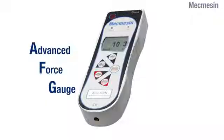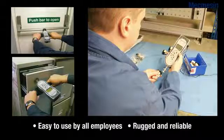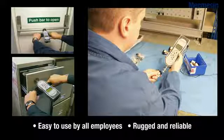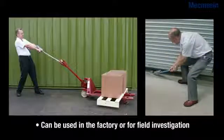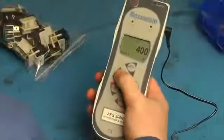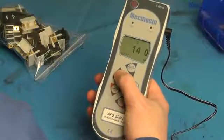The Advanced Force Gauge can be used in three main ways. Firstly, as a simple handheld device, it is shaped to fit the hand and has a rugged aluminium body, which is ideal for factory or outdoor use. The clear keypad layout ensures easy operation for all users.